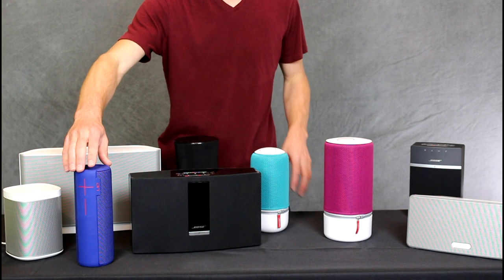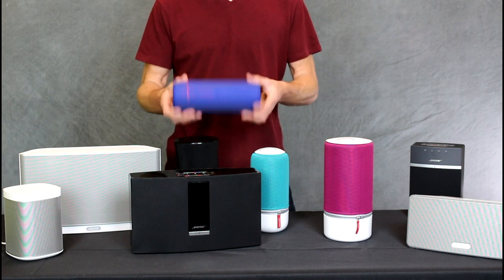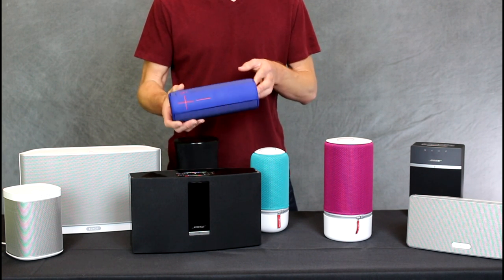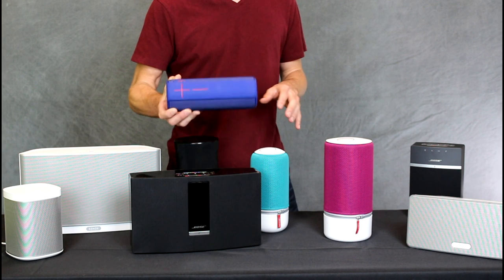Here I have a UE Mega Boom. This guy is representing Bluetooth speakers. Anytime you take a Bluetooth speaker and you waterproof it, you're going to lose sound quality. The only way you can connect to these guys is through Bluetooth, so it means you have to have your phone with you.